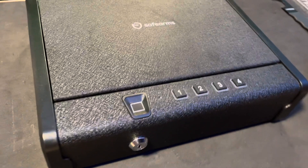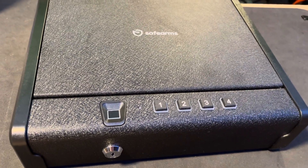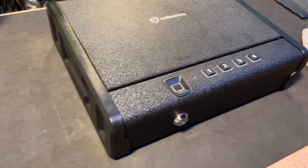Alright folks, we are back. We are going to do the instructional video on how to operate this SafeArm safe. These instructions apply to this safe and this safe only — they may translate to other safes, but I'm not certain.